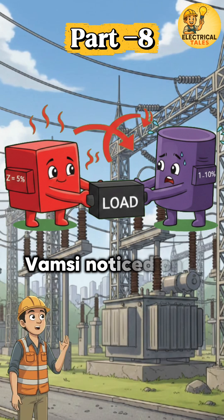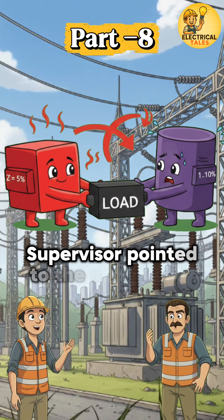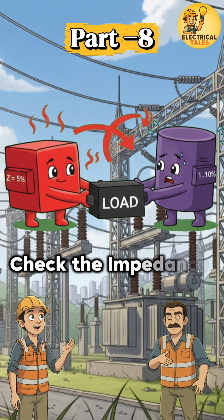While monitoring load, Vomsi noticed one transformer running hotter than the other. The supervisor pointed to the nameplate and said, check the impedance values.